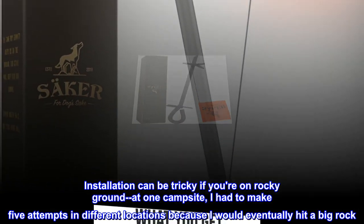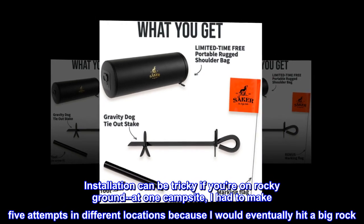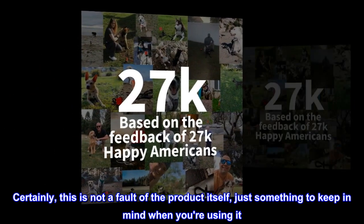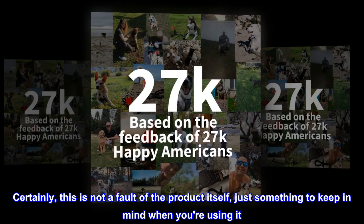Installation can be tricky if you're on rocky ground. At one campsite I had to make five attempts in different locations because I would eventually hit a big rock. Certainly this is not a fault of the product itself, just something to keep in mind when using it.